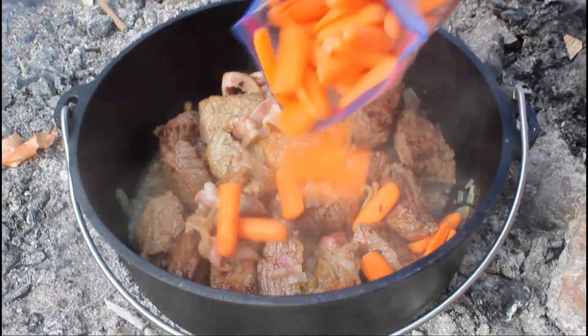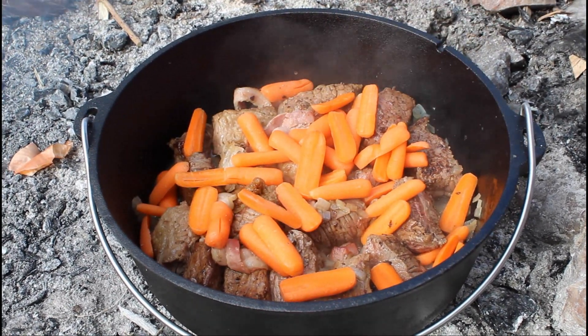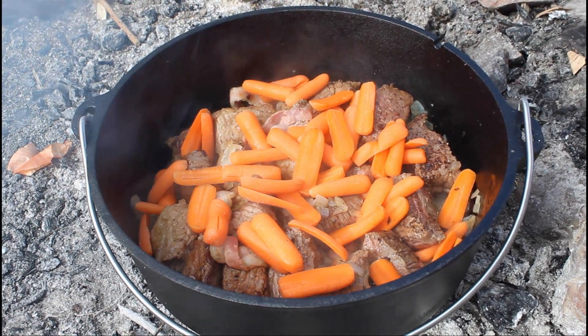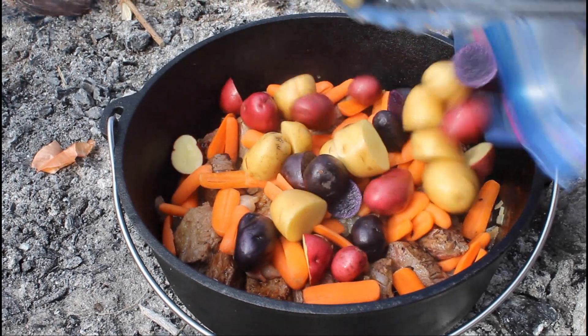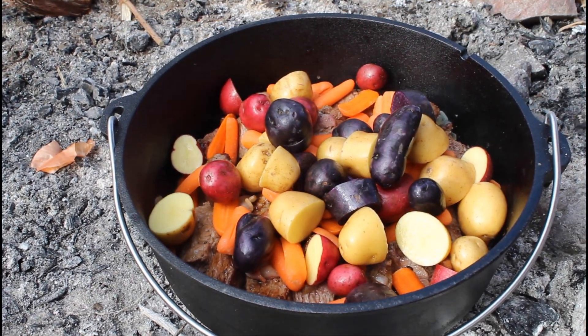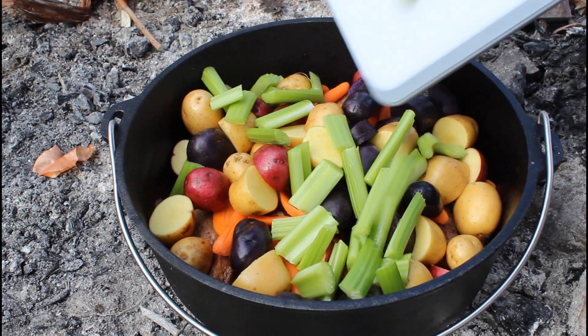We're going to add our pre-cut vegetables. We have carrots, some fancy potatoes that I pre-diced, and some celery.